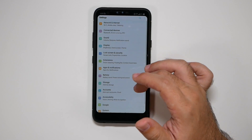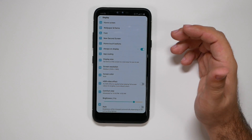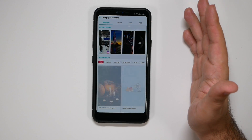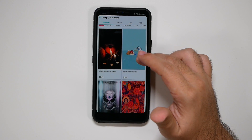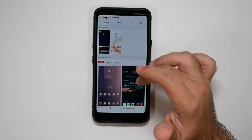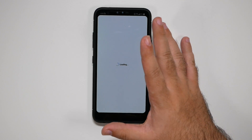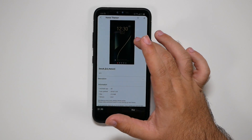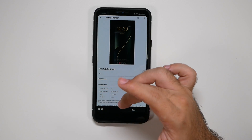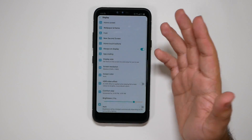Now let's go to Display. In Display, there are a couple of different things we want to do. One, you could change the theme to a dark wallpaper. I do not like most of the themes here, but if you find a theme that is really dark, like this one, you can make the settings also reflect it. I haven't found one I like personally, but there are certain ones you can find.